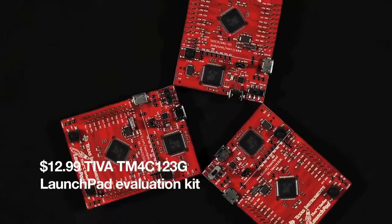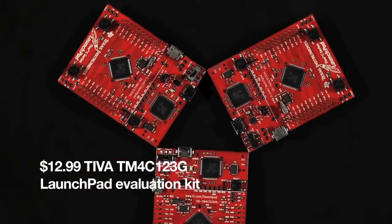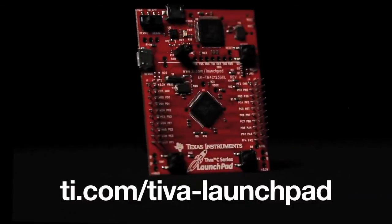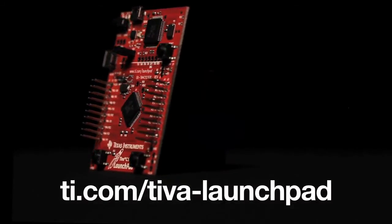At $12.99, this evaluation kit provides customers everything they need to evaluate and develop on the Teva TM4C 123G microcontrollers. For more information, check out ti.com/teva-launchpad. Thanks for watching.